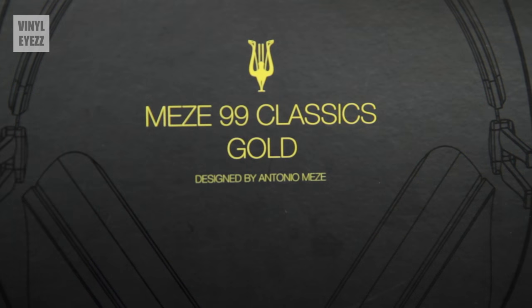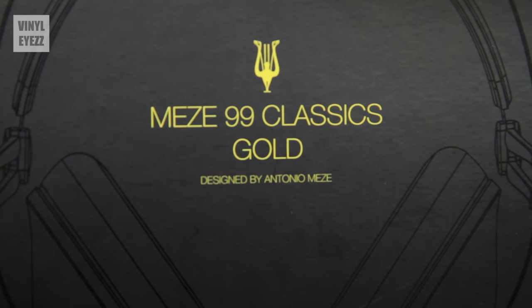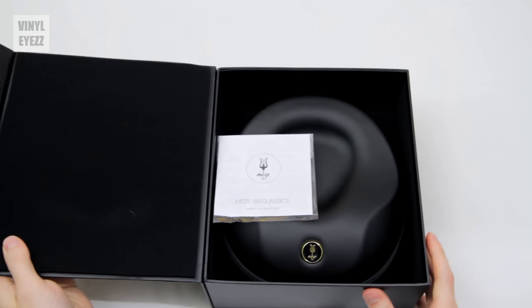On the front, we see it says Meze 99 Classics Gold, designed by Antonio Meze. After reading about their company online, it seems that he's not only the founder of Meze but also their chief designer, and I think that's actually pretty cool. Now let's open this thing up and see what the headphones look like.